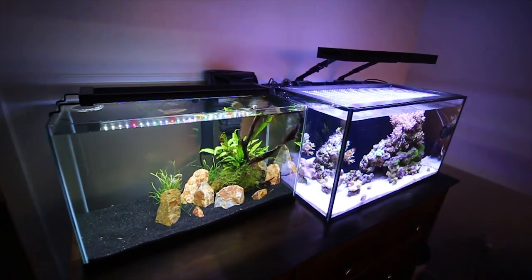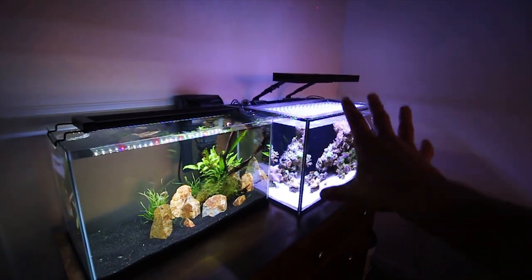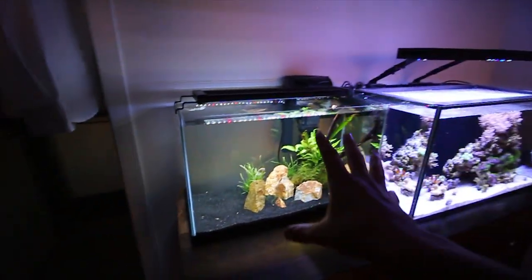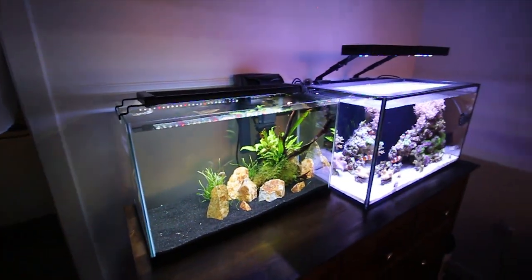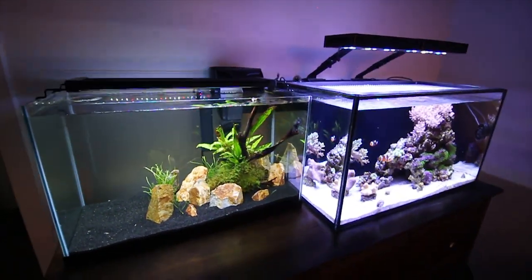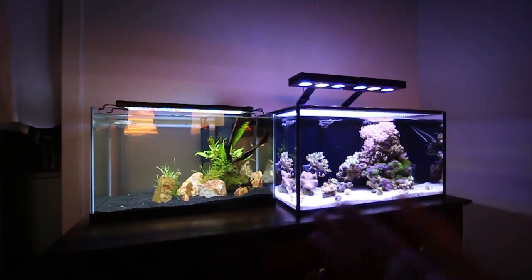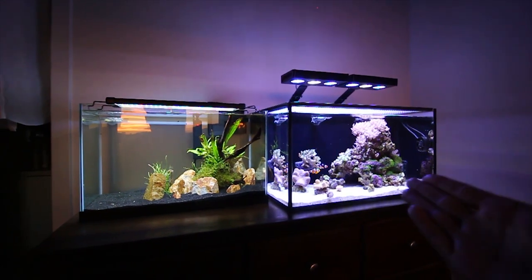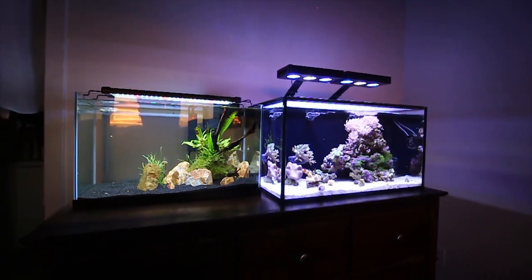I am incredibly happy to have these tanks side by side. I think it's a really cool view to have the reef tank with all the blue and purple lighting next to the very green and white freshwater planted tank. So I think they look really good - they contrast well together. I went with the rimless 10-gallon with the brace on the bottom to help try and match as best with the Innovative Marine.